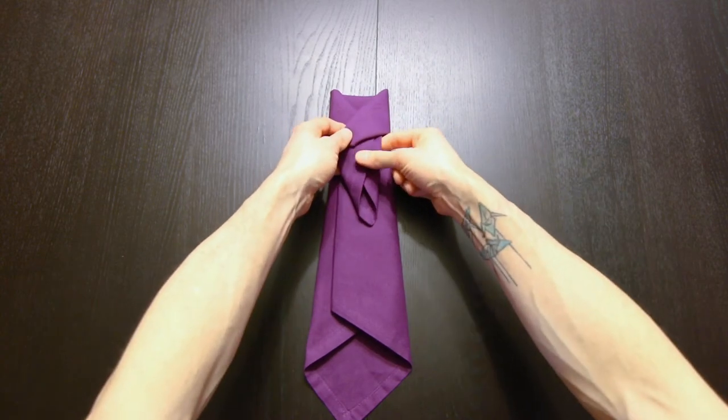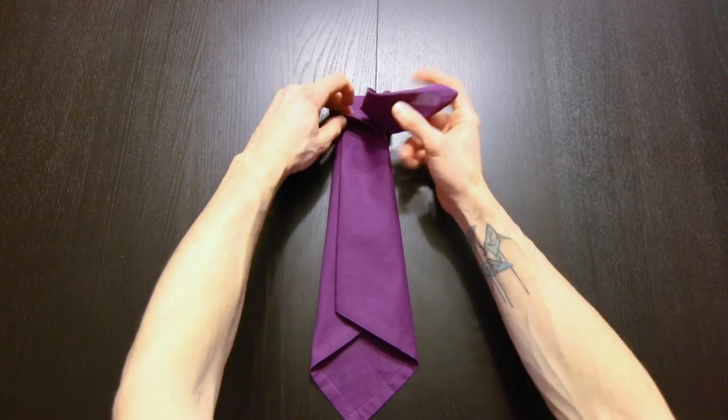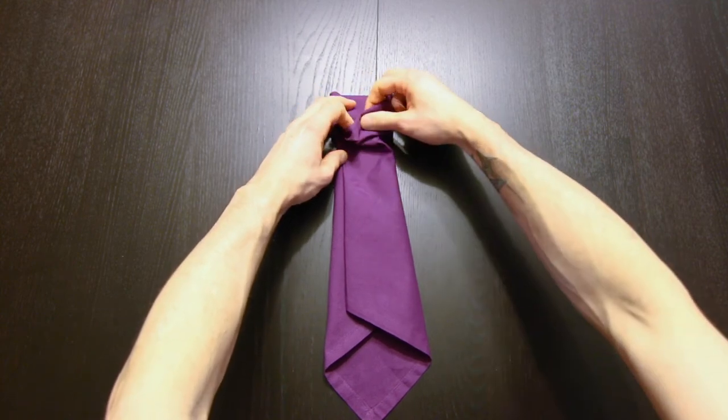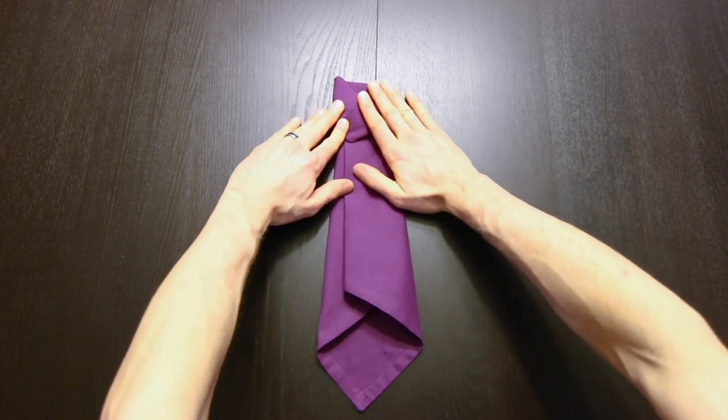Next we'll take this excess and fold it inside this pocket that's underneath. Just tuck it in there — you don't have to get it all the way in, just so it's out of the way.